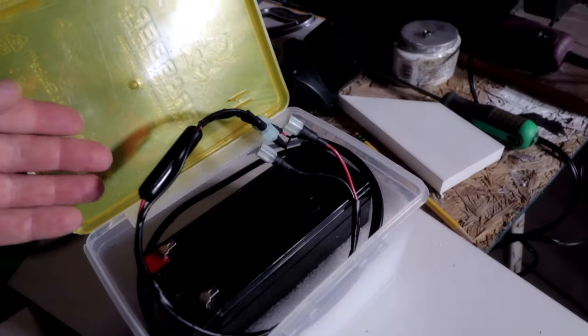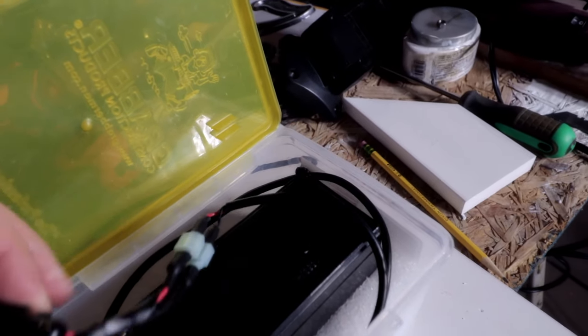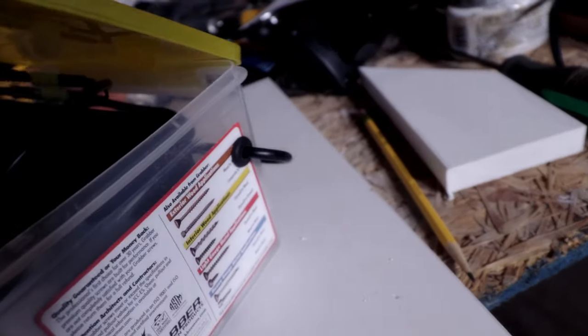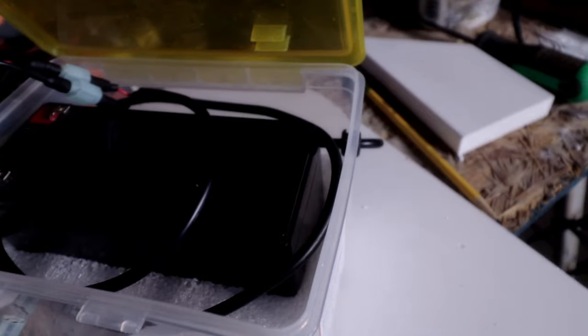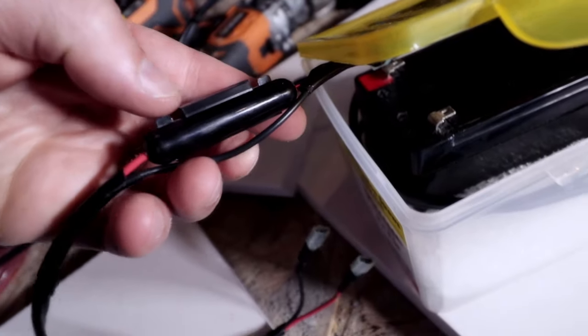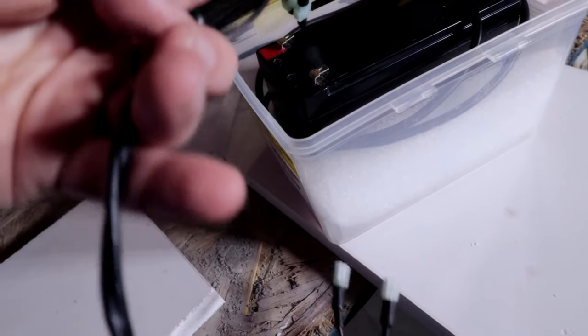Now let's talk about the battery case. I've cut some foam in the bottom to the size of the battery, then I drilled a hole in the side and put a grommet in it — it's just a bit bigger than the line coming in, and that gives you a water-sealed opening. Then you want to put in an inline fuse; make sure you have that for safety concerns.